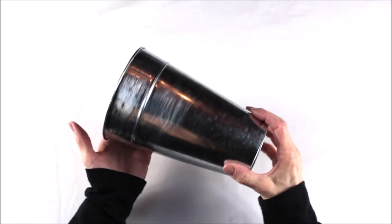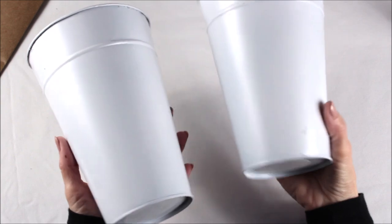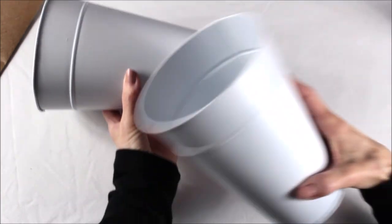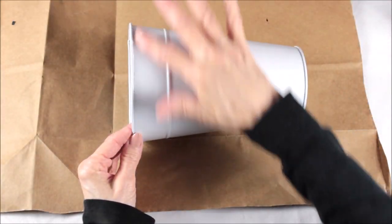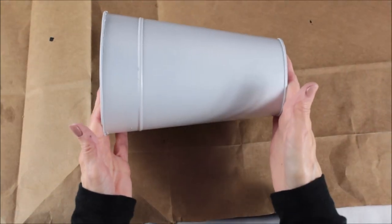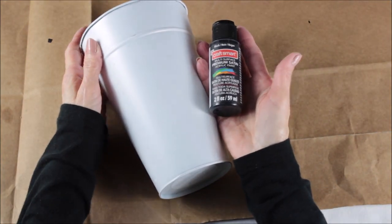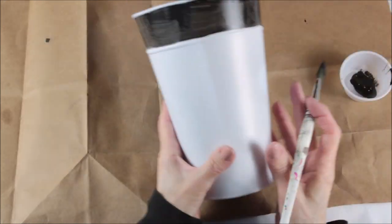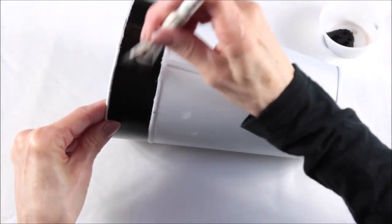I then took both of my containers and sprayed them with the white spray paint inside and out, giving each of them two coats. I then took my black paint and painted a stripe around the top of each of them, giving them each two coats. I used the little ridge on the can as an easy guide to follow with my paint brush.